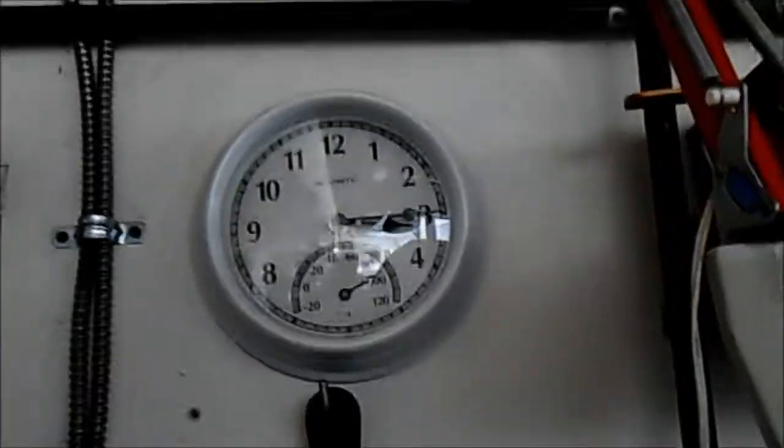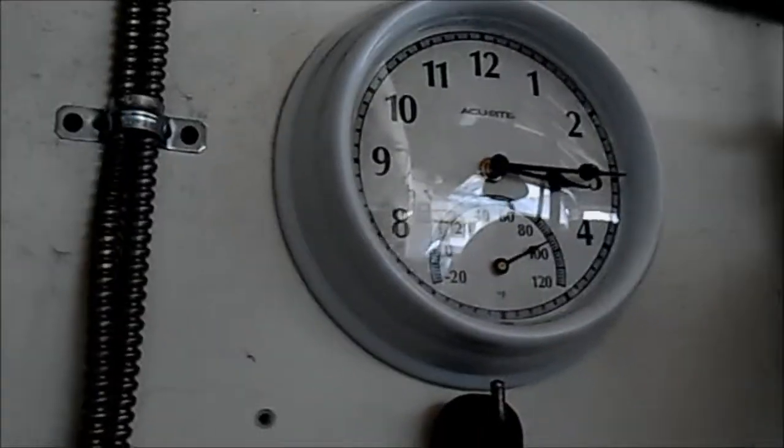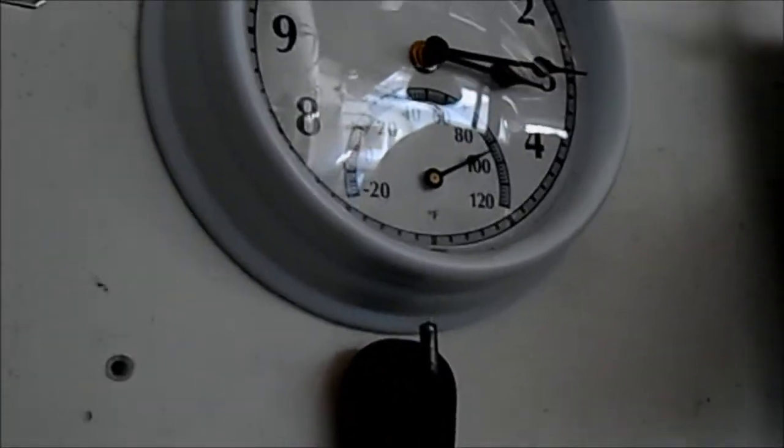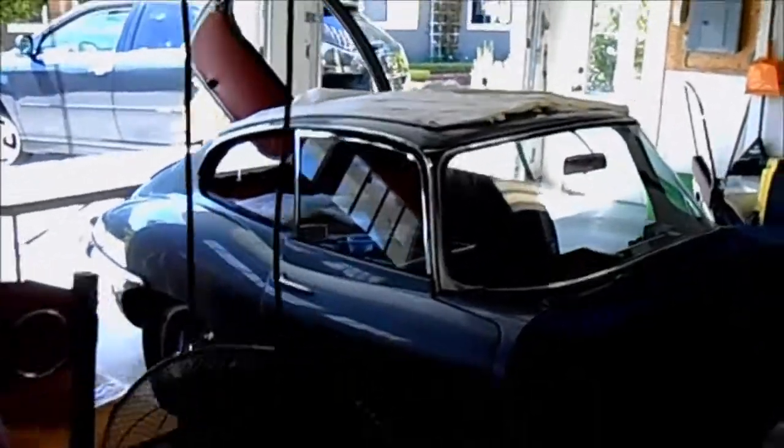It's 3:15 and we're going to go downtown to see the music in the park today — the summertime music in Los Gatos. It's always nice. It's 92, 93 degrees in here and it's been a little warm.